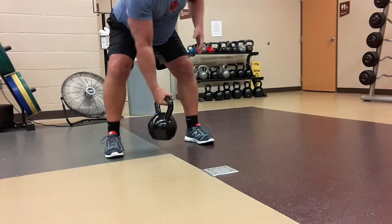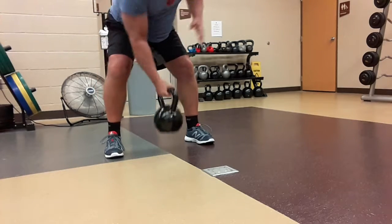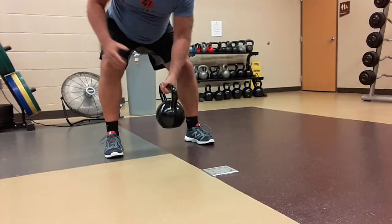Keep your belly tight and crunch. Crunch your belly button in each time you grab the weight. Maintain that flat back.